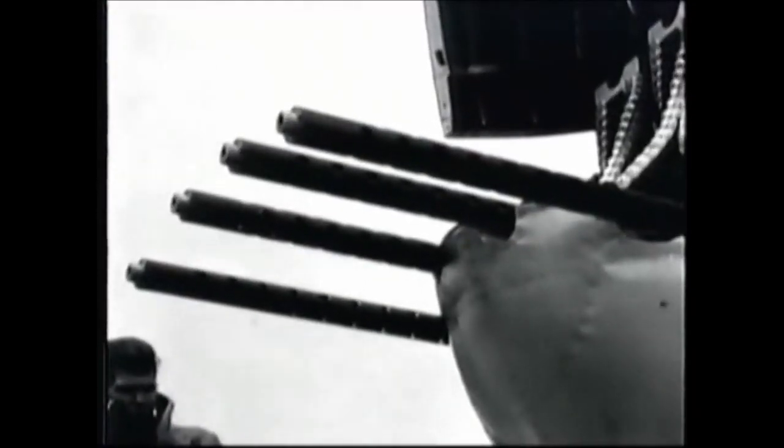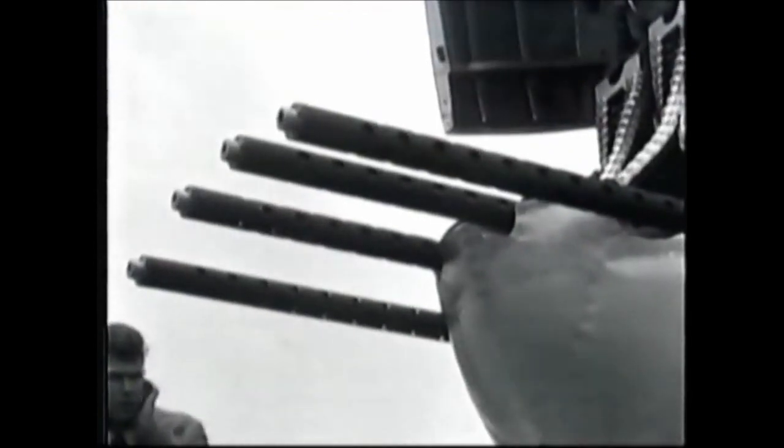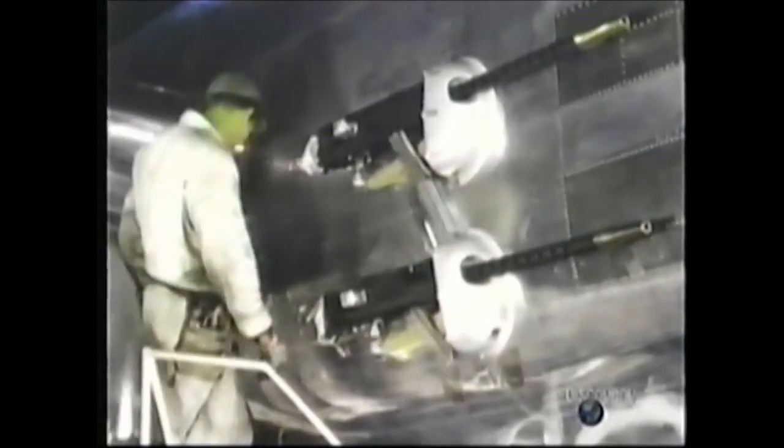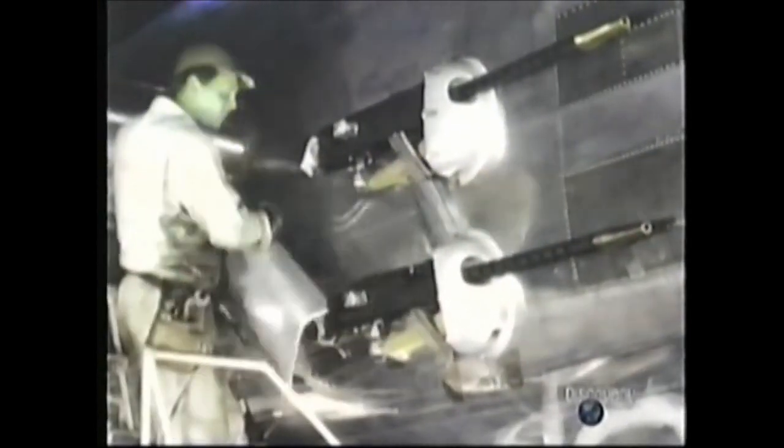Four more .50 caliber machine guns were mounted in the nose. The modification procedure itself became refined and streamlined. Two gun cells are fitted with .50 calibers in a simple and efficient process. This efficiency carried over into the installations on the planes, making them easy to maintain in the field in the often primitive conditions of forward bases.